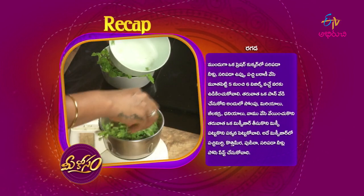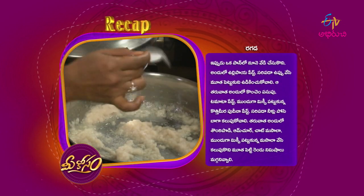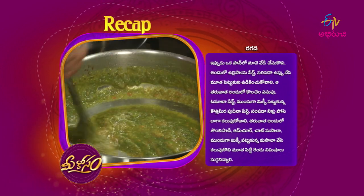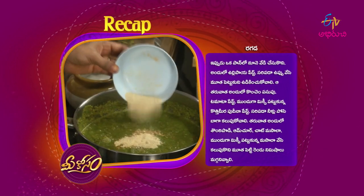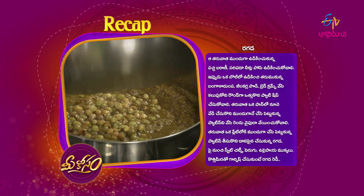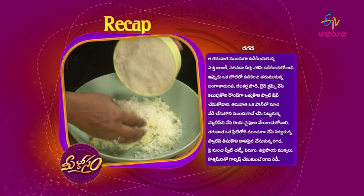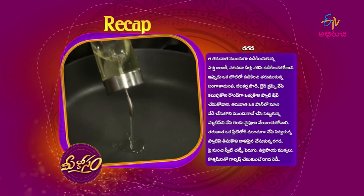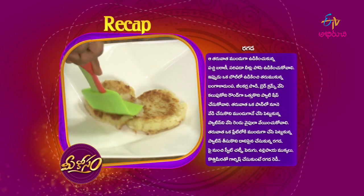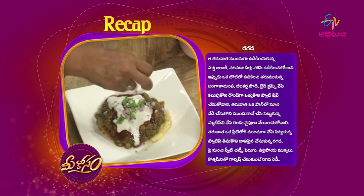Add a mix jar and mix it. Add a paste. Add a pan, add a paste. Let's add some breadcrumbs. Put the patties in the pan. Then add the patties in the plate. For the sweet chutney — the pepper, the pepper and the pepper.